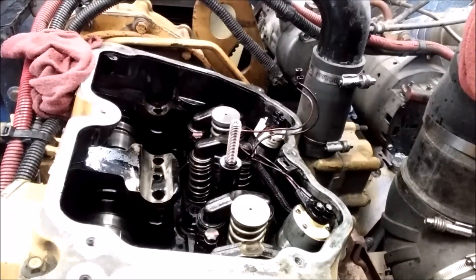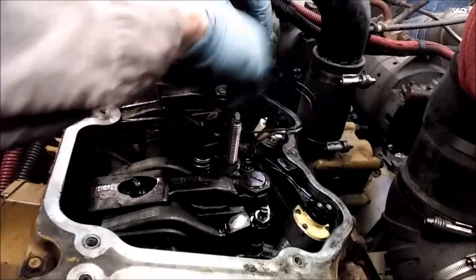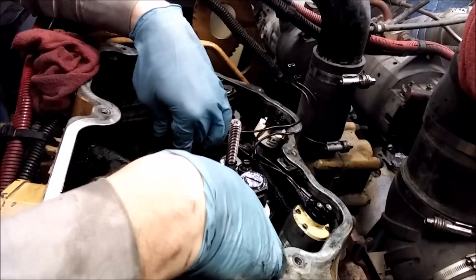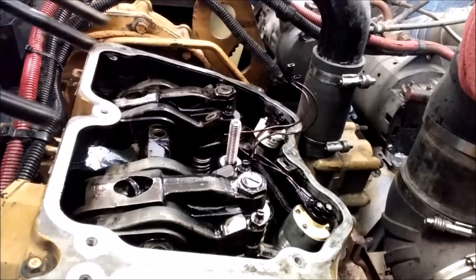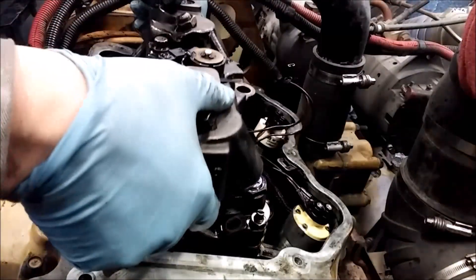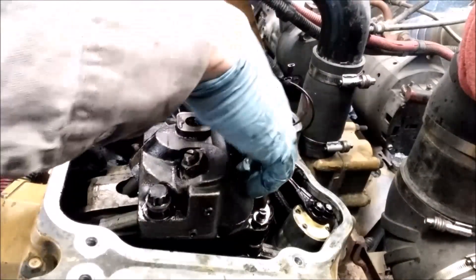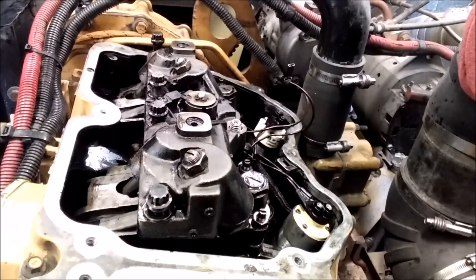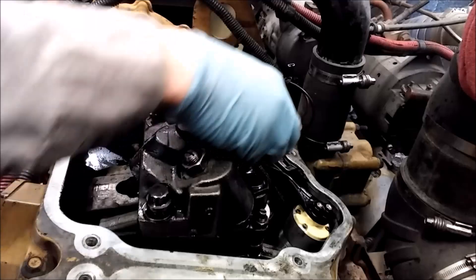Now we're set up to install the rocker arms again. Grab them the same way like the crab claws and set them in place. Make sure your valve bridges have not moved — you want to make sure they're over each valve. If they have moved, do not run your rocker arms down if your valve bridges are off the seat because you can't get them back on. Also, if they're sitting out of the cup on the valves, it can damage the valve or the bridge. Make sure your stud's tight, and always make sure your spacer's in place or else you'll break that jake housing. So the jake housing is back on, the stud's in place, the injector's installed. Run these bolts down — go from the center two first, then the outer nut, then the outer two bolts.